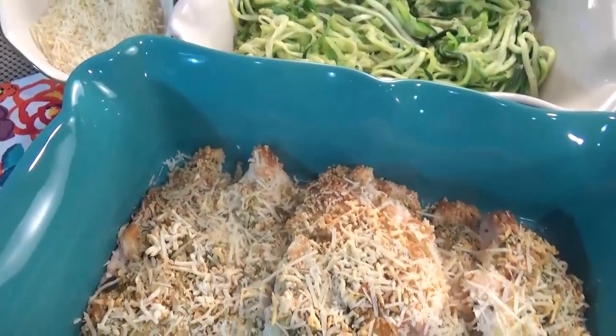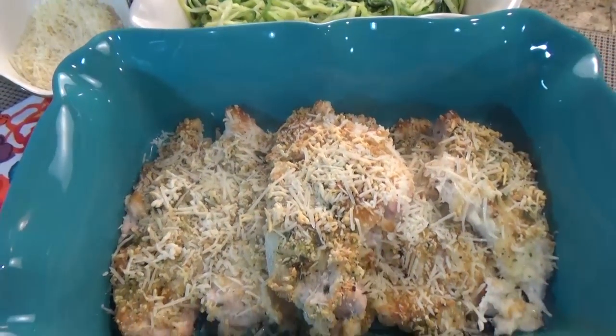Hi guys, Jennifer here with The Family Fudge, and today for What's for Dinner Wednesday I'm sharing my family's favorite chicken recipes. I'm making baked Parmesan crusted chicken. It is quick and easy and delicious, so stay tuned and I will show you how to make it.